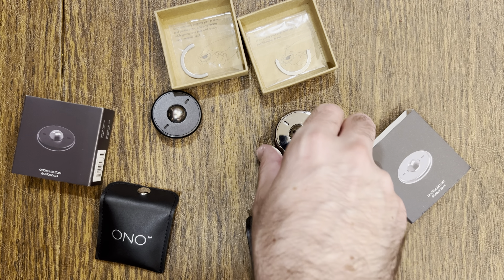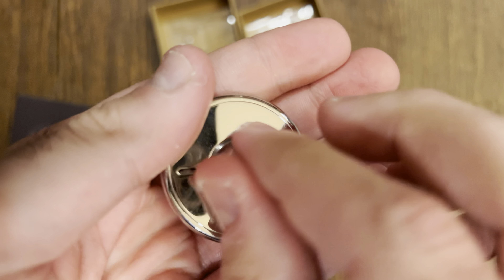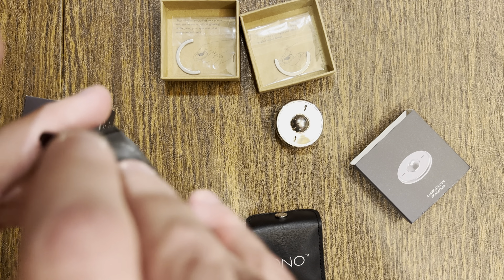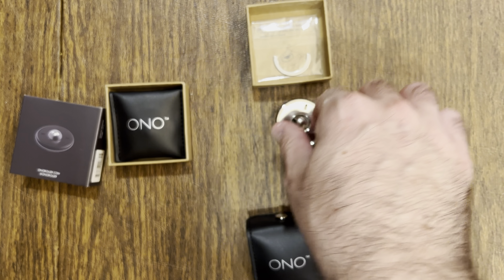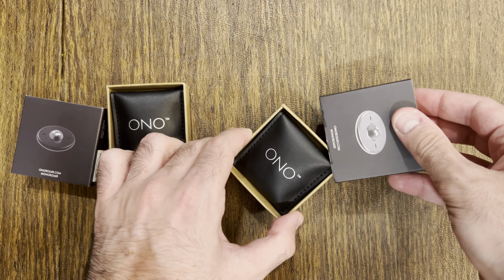T is for texture. The Ono Scrollers are smooth and can be taken apart to clean, as shown before. Sleek Life Design has done it again with such an amazing product and fidget that I will be sure to use whenever I need that scrolling sensation and don't want to use a screen. I recommend this fidget for those who want to try a new Ono product.